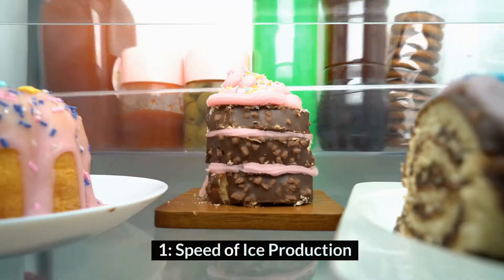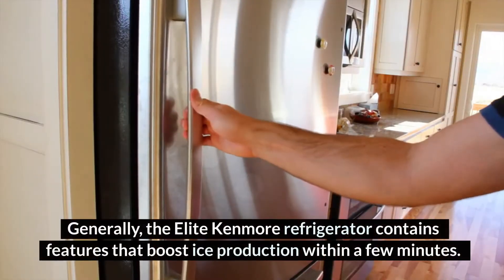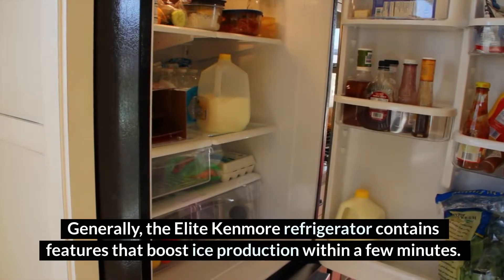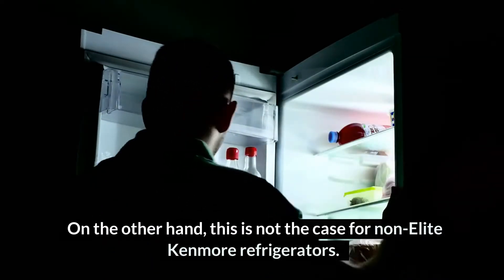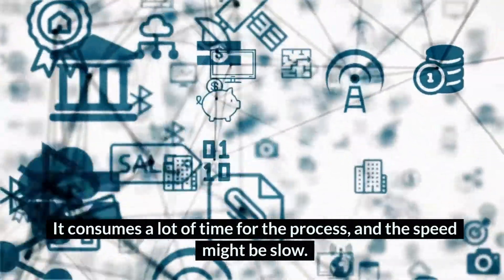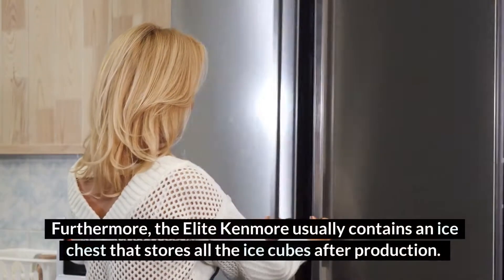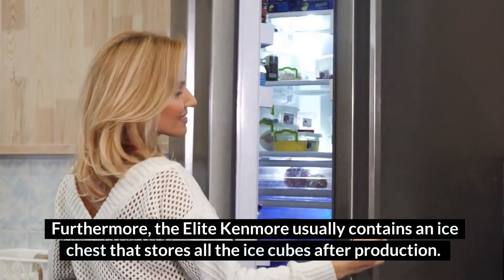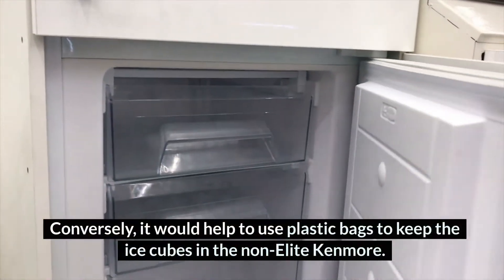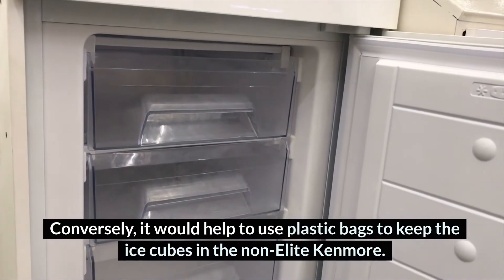Number 1: Speed of Ice Production. Generally, the Elite Kenmore Refrigerator contains features that boost ice production within a few minutes. On the other hand, this is not the case for Non-Elite Kenmore Refrigerators — it consumes a lot of time for the process, and the speed might be slow. Furthermore, the Elite Kenmore usually contains an ice chest that stores all the ice cubes after production. Conversely, it would help to use plastic bags to keep the ice cubes in the Non-Elite Kenmore.